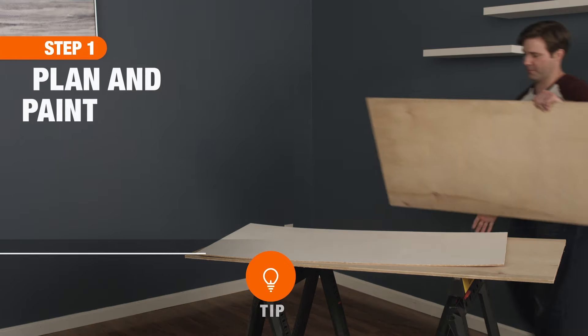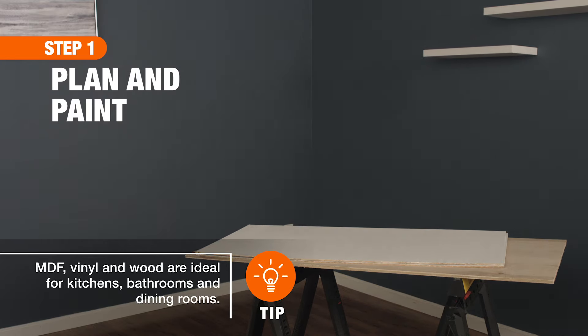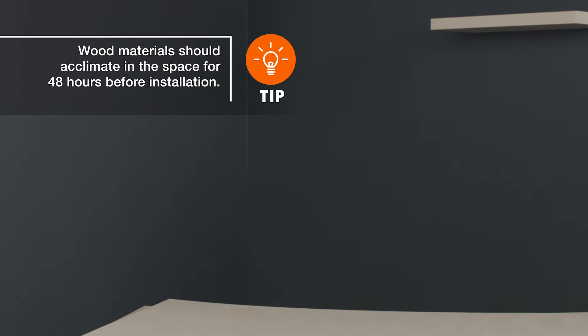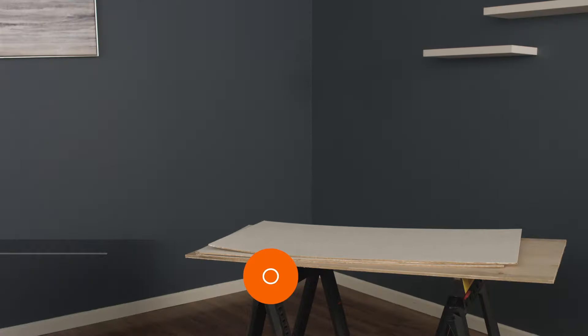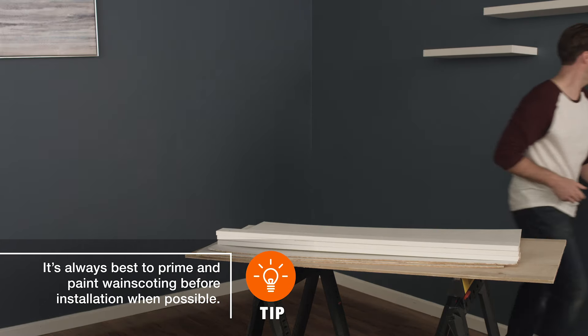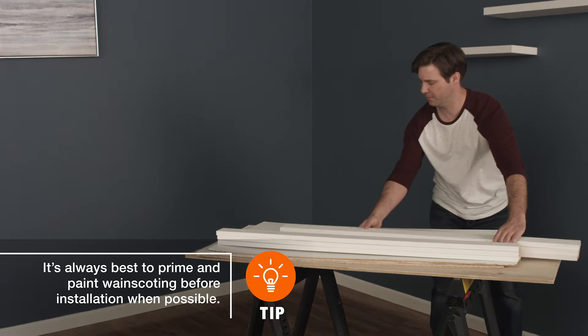First, map out where the wainscoting will go to determine which material is best suited to your space and how much of it you'll need. We recommend using pre-finished prefabricated panels or quarter-inch birch veneer plywood panels. And consider using primed 1 by 6 inch trim for the baseboards, 1 by 3 for the vertical stiles, and 1 by 4 for the top rail.